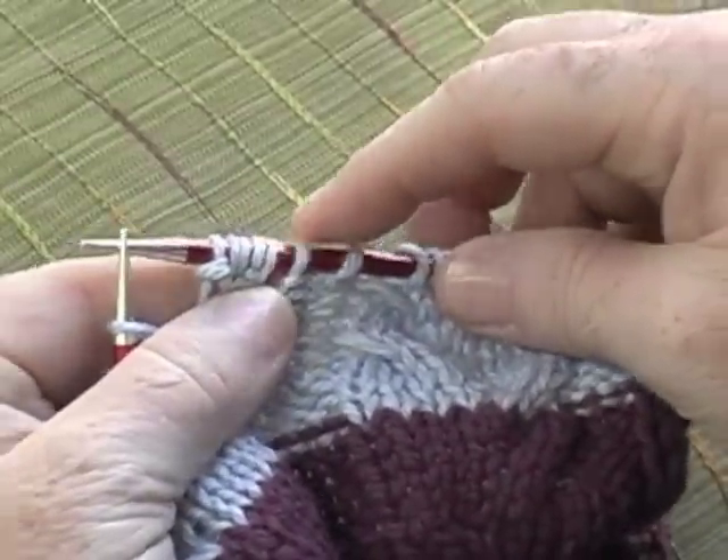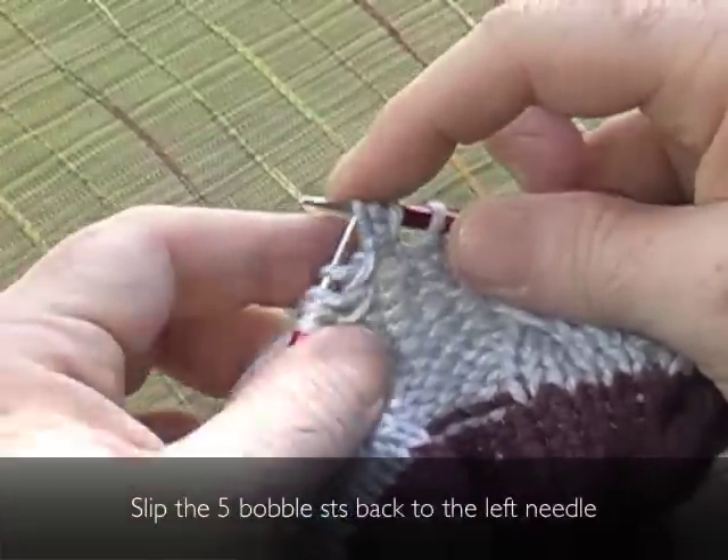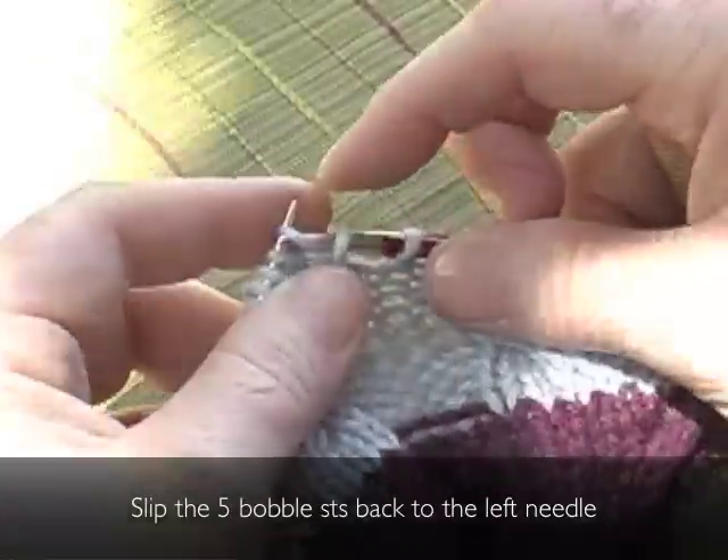Where once there were three stitches, now there are five. Slip the five bobble stitches back to the left needle.